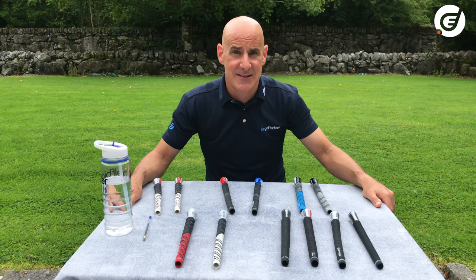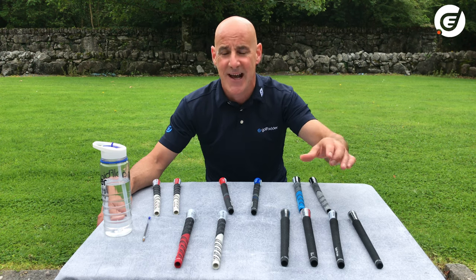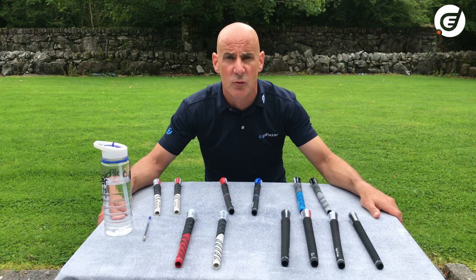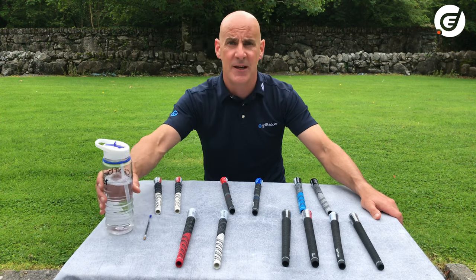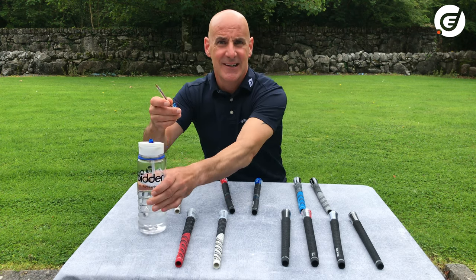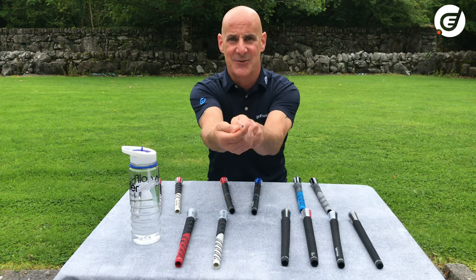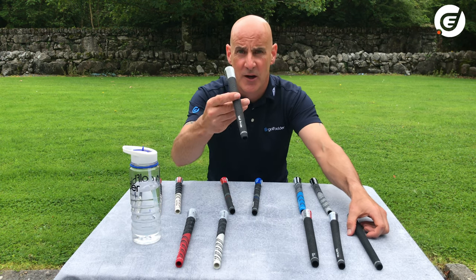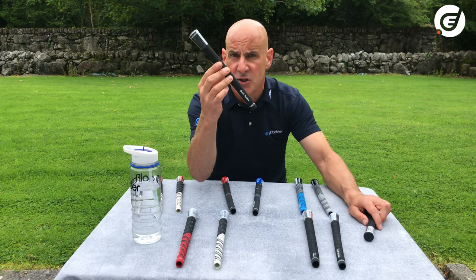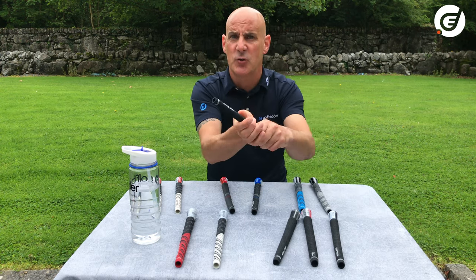You'll see players on tour — Bryson DeChambeau, Bubba Watson — who love the feel of thicker grips. A thick grip reduces the amount of wrist rotation in the golf swing. It's very difficult to rotate your wrist with a big thick object, compared to something thin — the same concept between a jumbo and a thinnest grip. Players who suffer from a hook due to overactive wrists will choose thicker grips, while conversely, players with a slice use thinner grips to get the wrists more involved.